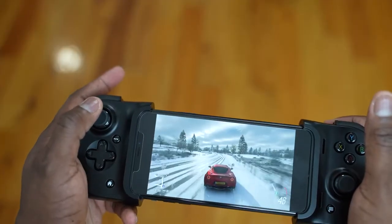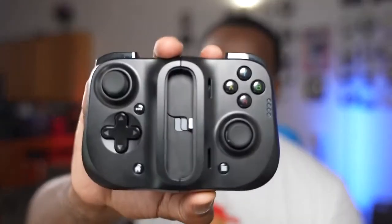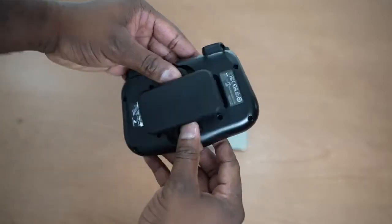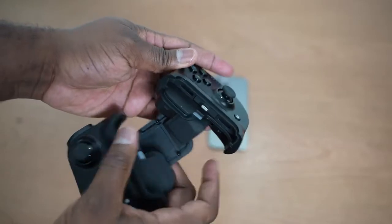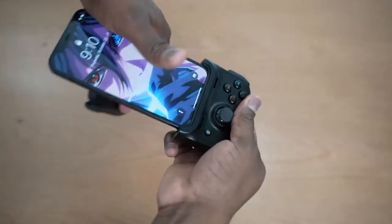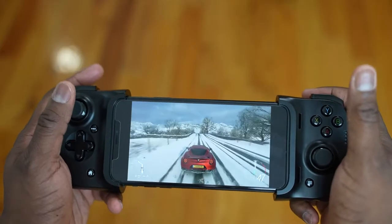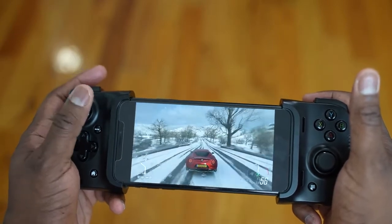The next accessory is one I personally love because I am a gamer — and now you can play your Xbox games on your iPhone 12 or 12 Pro. It is the Razer Kishi for iPhone and iOS devices. It has the same layout and button layout as you'd expect, but when you open it up it has a Lightning port so you can connect your iPhone. It works all the way up to the 11 Pro Max, and I'm sure the 12 Pro Max once it comes out. It will also work with Call of Duty Mobile and PUBG Mobile. It is an awesome controller to use.